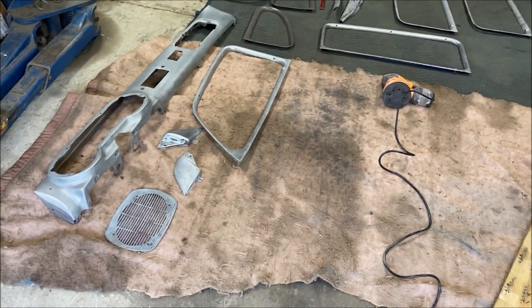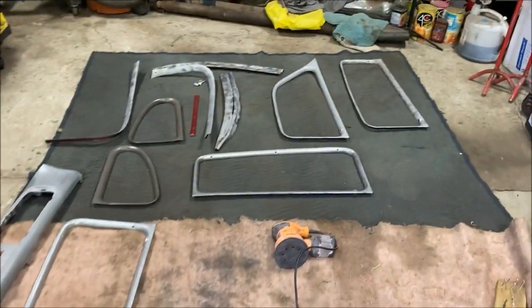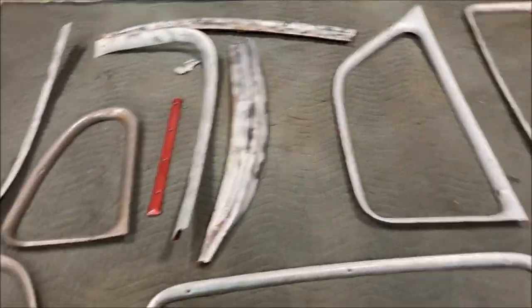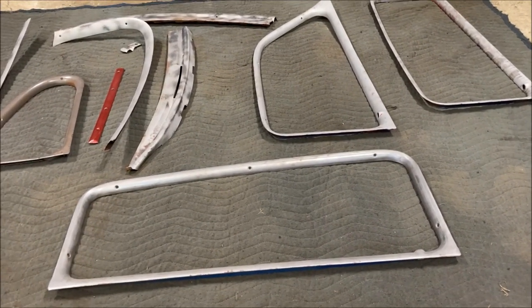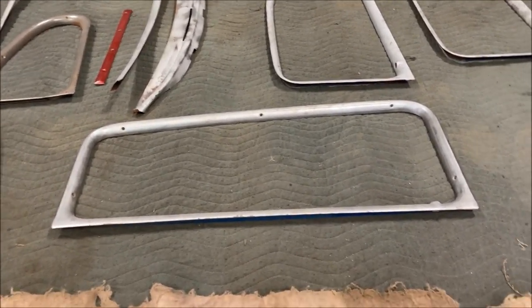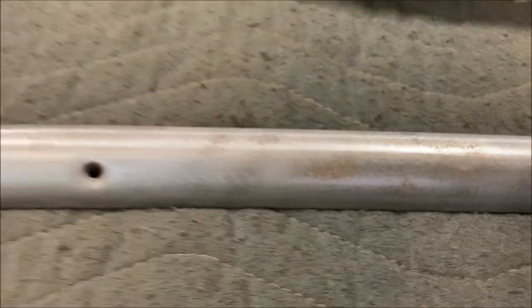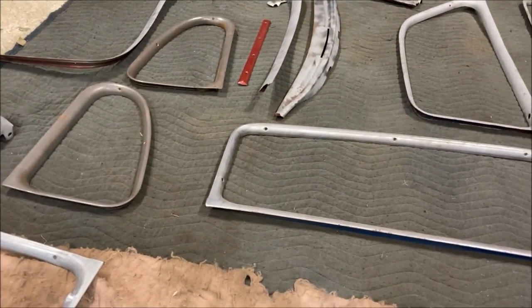So this is what I'm working with right now — I've taken out the dashboard and interior trim pieces that I want to paint, and I blasted them all to get the paint off. Now what I'm doing is just sanding everything with 400 grit before they get primed, because when you blast stuff it leaves a rough surface. You sand it and things get smooth again. Right now I'm just sanding all this stuff down to get it ready to spray.